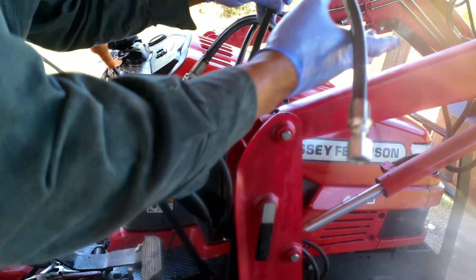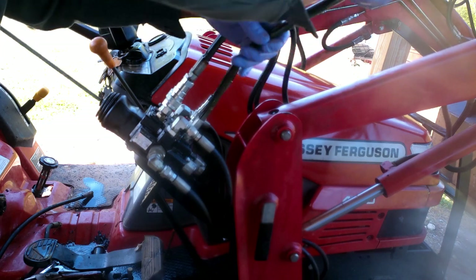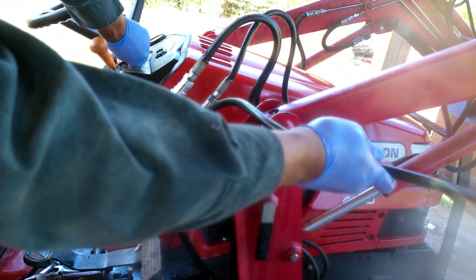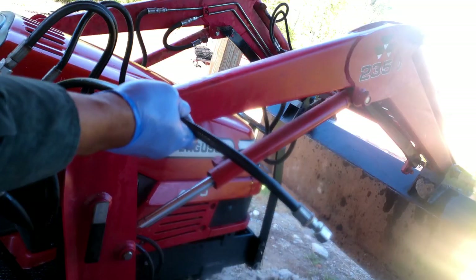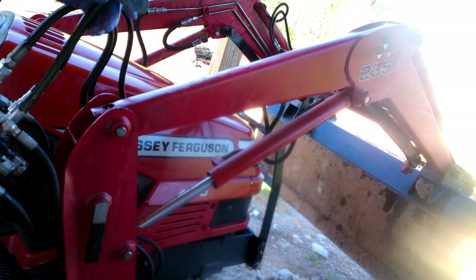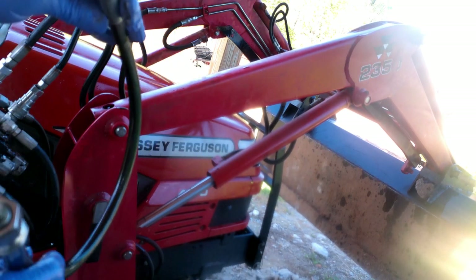Always make sure all your debris and everything is clean. Screw that in, now we're gonna crank it up. This is a new hose too, but nothing came out of it.